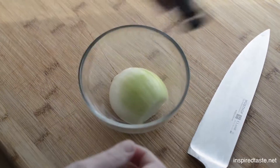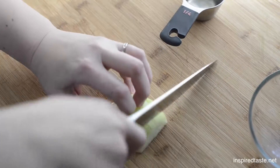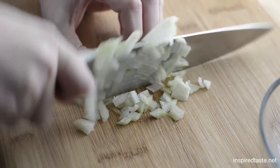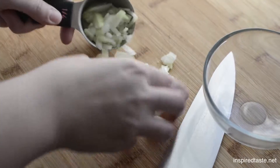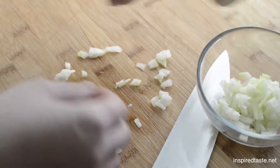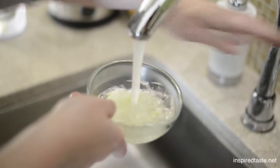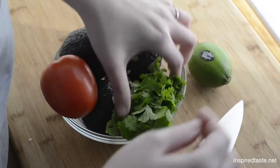First things first, finely dice about half of a small onion — you want about a quarter of a cup. Throw them into a small bowl, then cover with warm water. This just tones down the raw flavor of the onion a little bit. Set that aside while we get the rest of the guacamole ready.